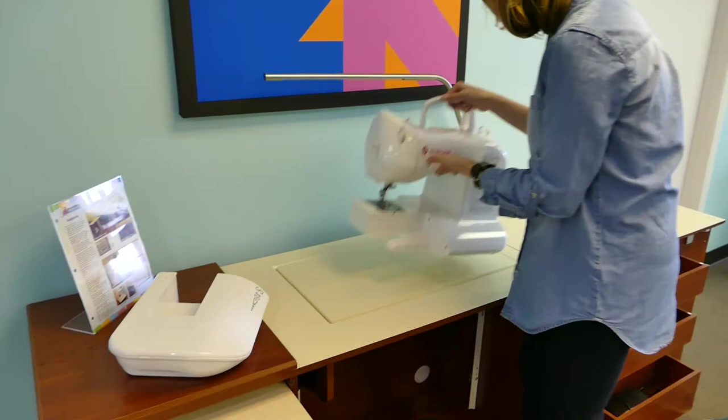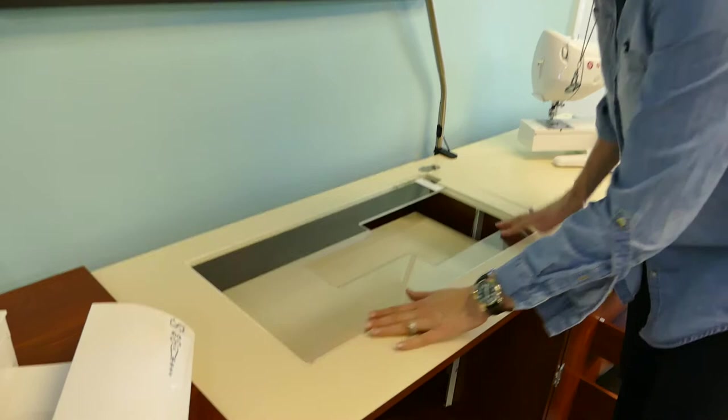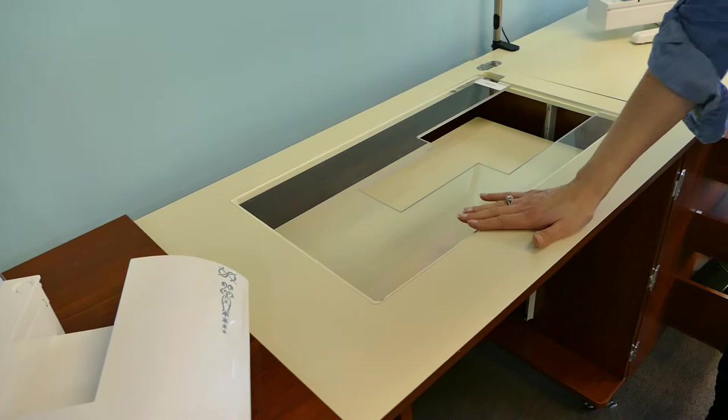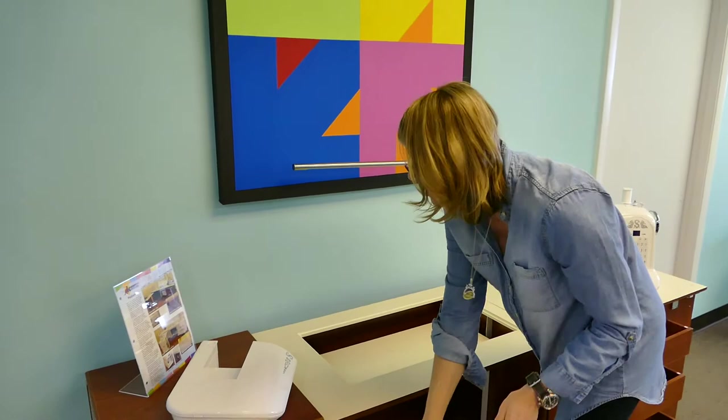The next thing we're going to have you do is move your machine completely off the cabinet platform. Put your platform down in the flatbed position, then put the insert in the opening. Does it fit? Is it laying flush? You'll notice this one fits perfectly and is laying flush. So if you thought this was the wrong insert, we've just proven it fits the opening and it fits the machine — so it has to be something else.